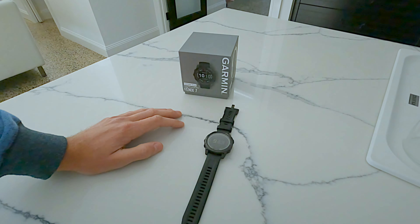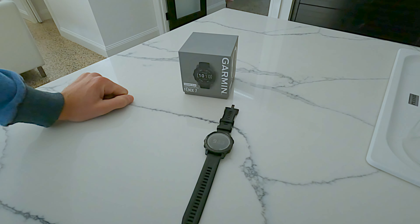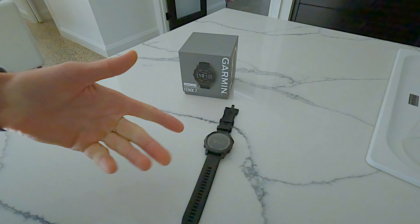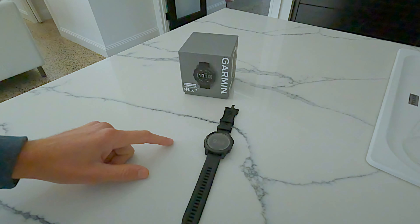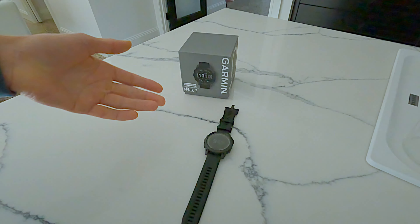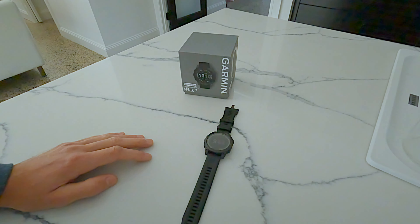I'm really impressed with this watch — the technology has come a long way. You can add your bank card details, add music — it's insane what this small watch can do. It also has solar charging, so while it won't charge it fully, being out on the water in the sun — say you get 60,000 lux — it will help extend how long the battery lasts.